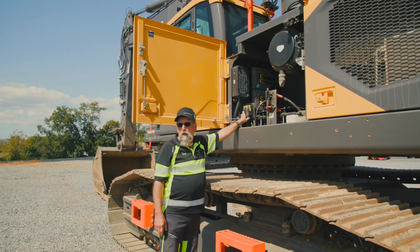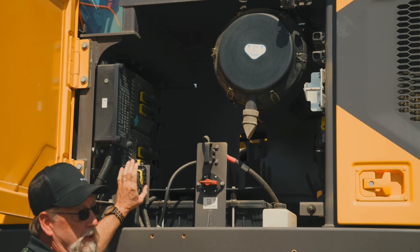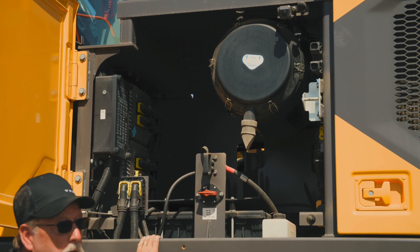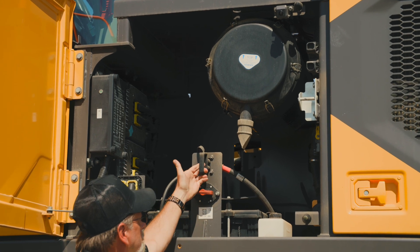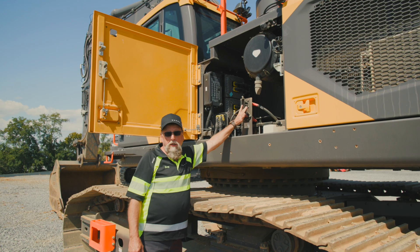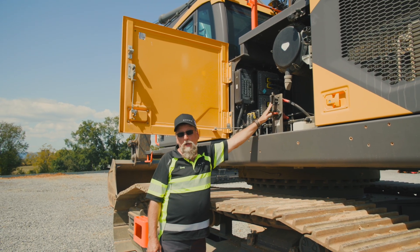I'll bring your attention to how well we seal all the connections — they are encased in silicone and pulled in by these levers so that no water can get into the electronics. We also have our master cutoff, and this is an ISO jumper plug so that you can plug in and jump start the machine using the ISO connector instead of going straight to the battery.